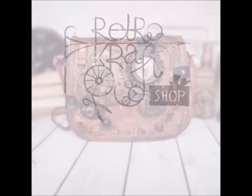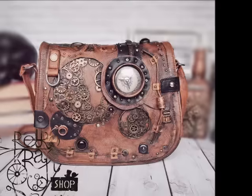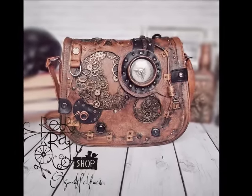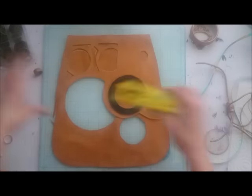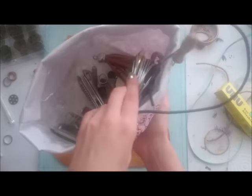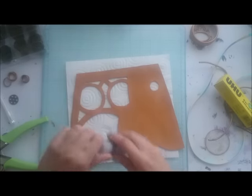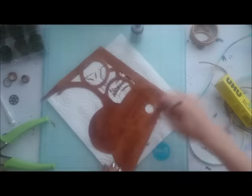Today we will create this steampunky purse from an old bag, together with Retro Craft Shop and mixed media stuff. We will need some scraps of leather, cables, glue and medium, and some metal gears. You will find plenty of different gears in the Retro Craft Shop. There are also wires and some fonts. My leather pieces were a vivid yellow.